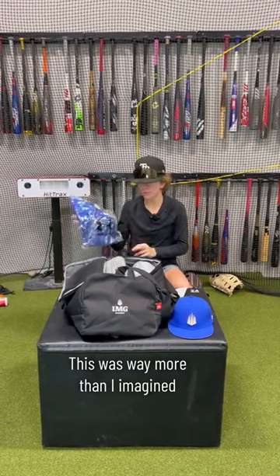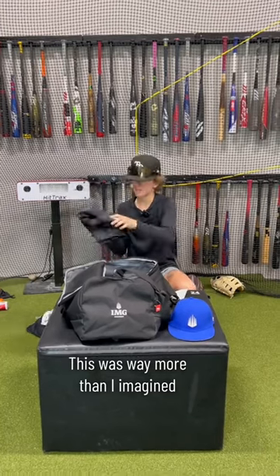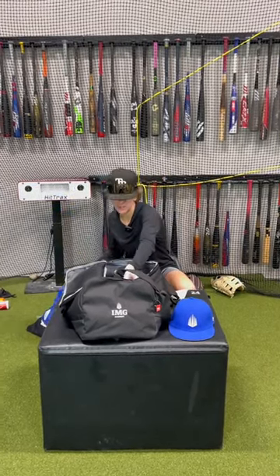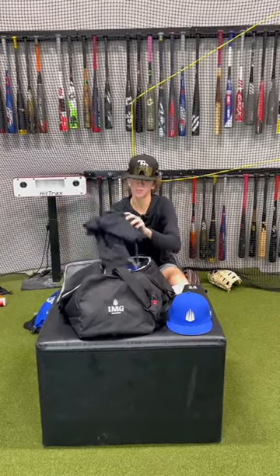Sweet IMG pullover, game pants, sweatshirt, pants, got a long sleeve shirt, some more IMG pants, we got our game jersey, whole lot of workout shirts here, long sleeve shirt, and then some workout shorts.